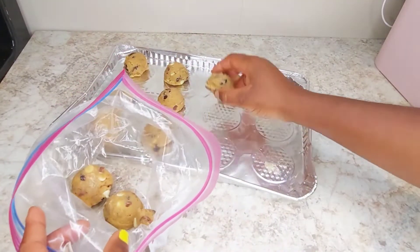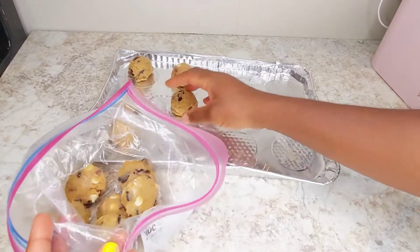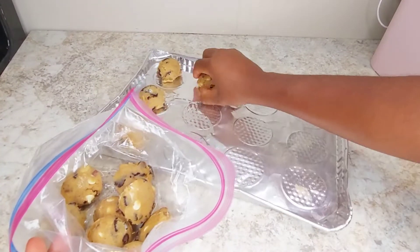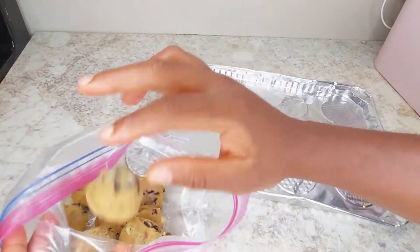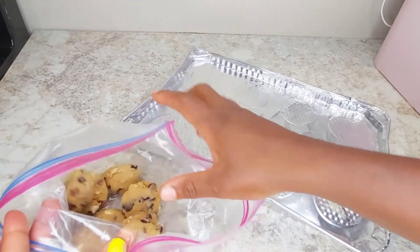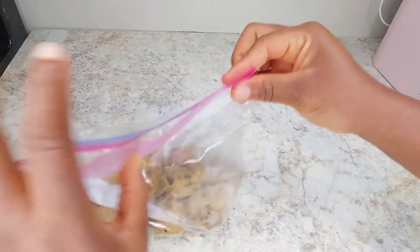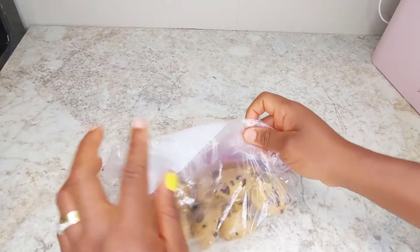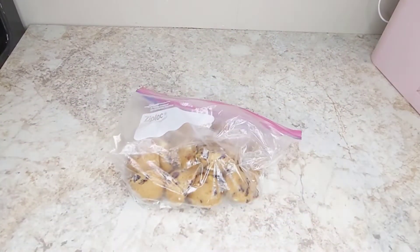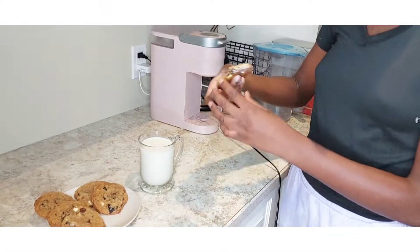Here is a freebie for you guys — remember I scooped my cookie. After scooping, I put it in the freezer again. Anytime you need to bake cookies you can just come to this. Put it in a Ziploc bag, make sure it's properly closed, and you can label it to remember the date. Anytime you want to use it, just bring it out, put it on the baking sheet, and bake.